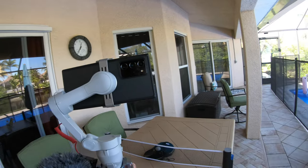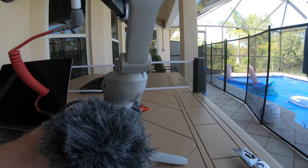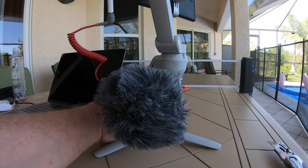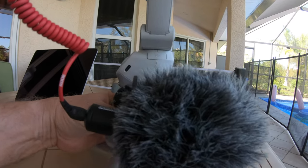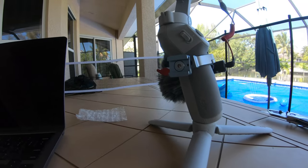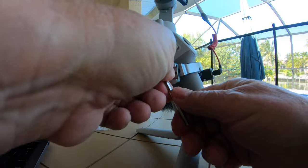Testing one two three, testing one two three, audio test one two three. There you go - external microphone on the OM4, similar to my Zion Smooth Q. The finish is very nice - they really make some nice little machined stuff here. Now I am going to take off the other mount - it's nice that they supply you with the Allen wrench.